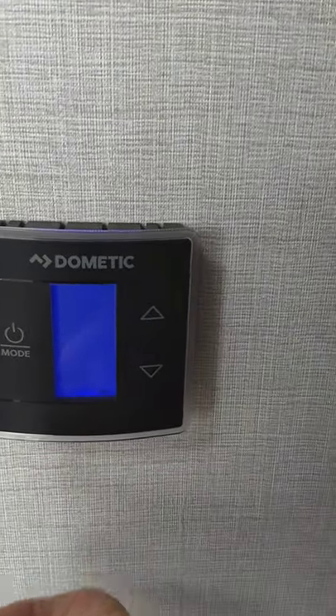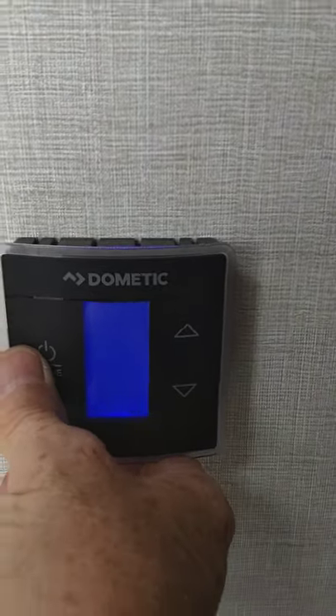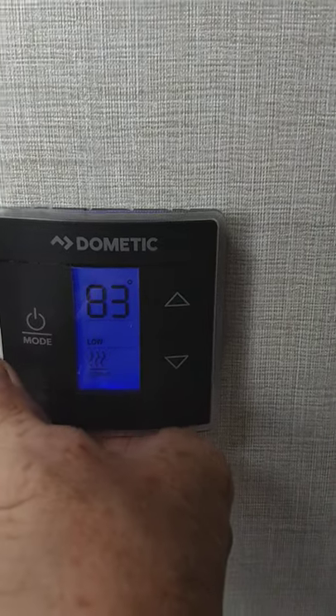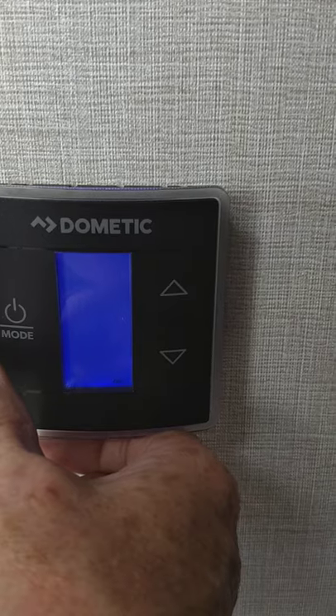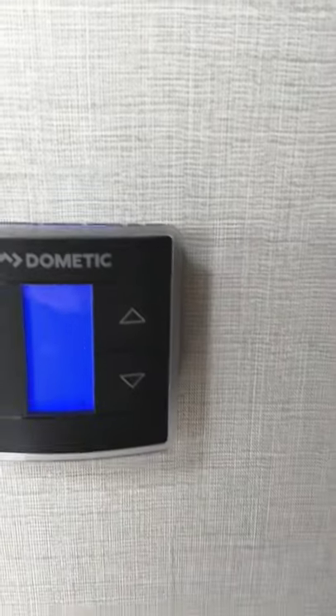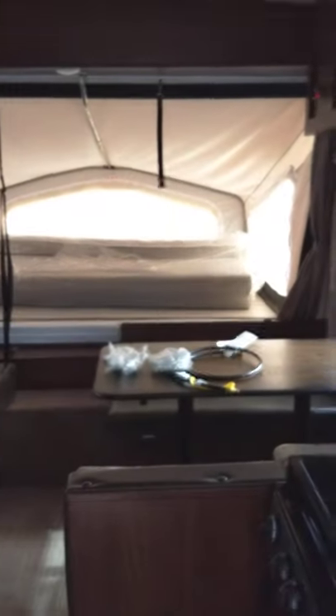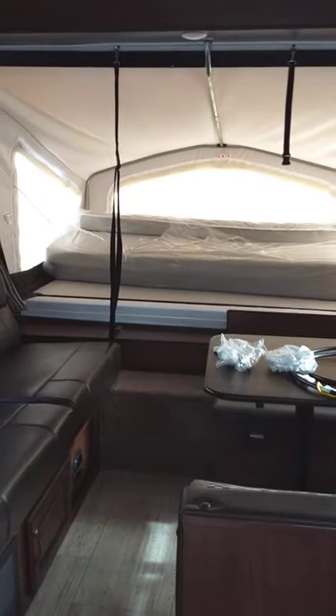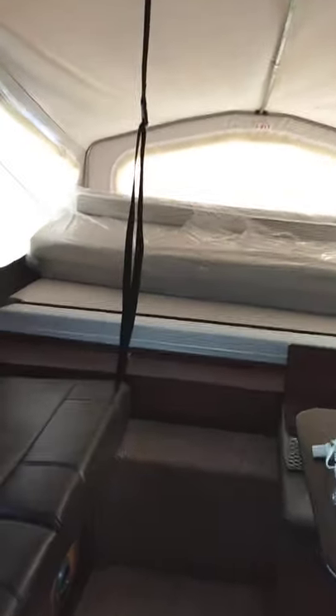The thermostat — you hit it once to illuminate it. From there you have low, just a fan, the air conditioner, the furnace, and off. It's that simple — you just select the one you want. There's a lag time for everything, so it's not going to immediately turn on. There's a five-second or so delay when you're turning things on and off, so keep that in mind.